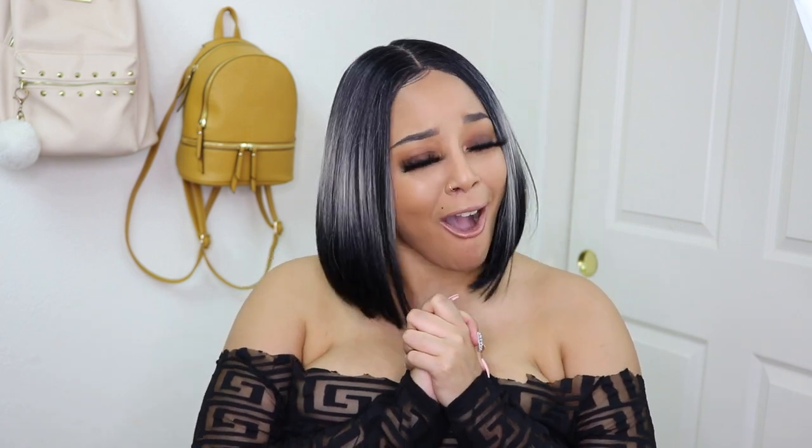Hey guys, welcome back to my channel. Today I have a really fun video for you guys. I'm going to go ahead and show y'all my new obsessions, so go ahead and keep on watching.